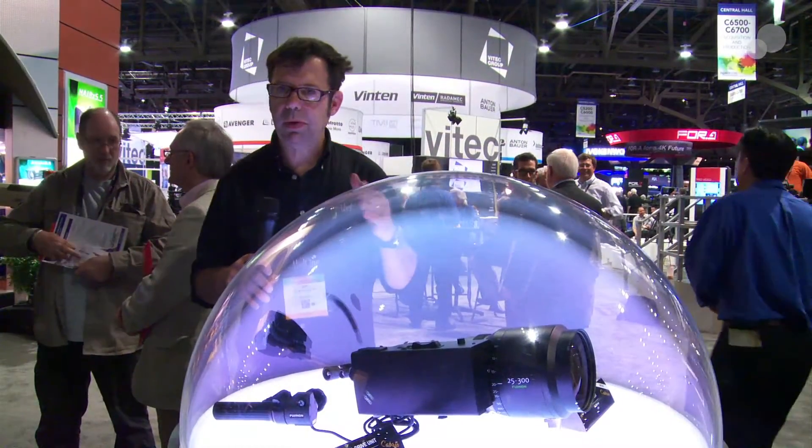However, in 2014 we will have a servo module that will attach to the side of this lens, and this will give us the ability to work in servo mode with wireless focus and zoom controls, as well as the Fuji focus and zoom demands. We're going to go across the booth and check out the module.